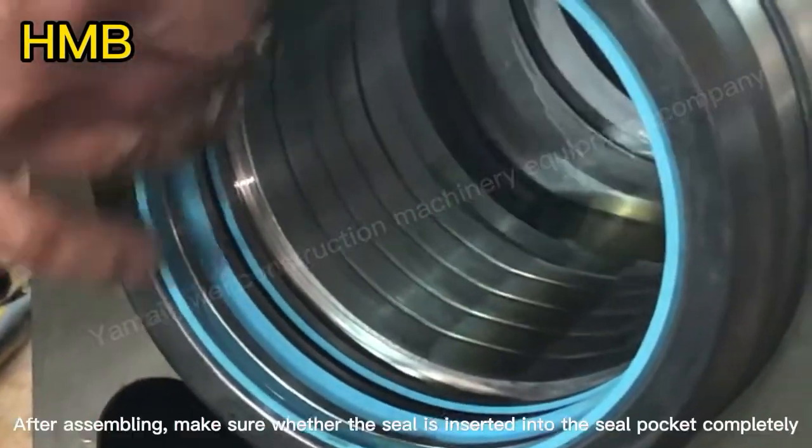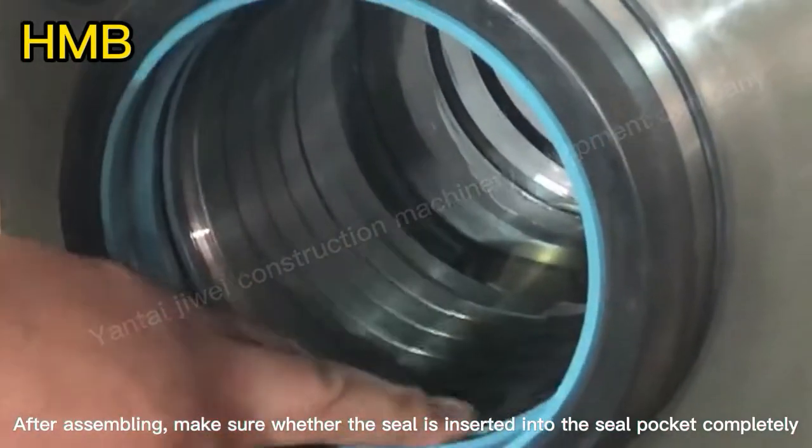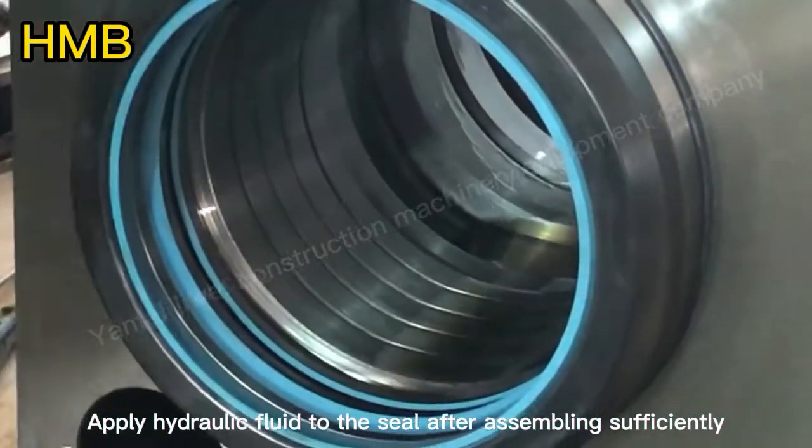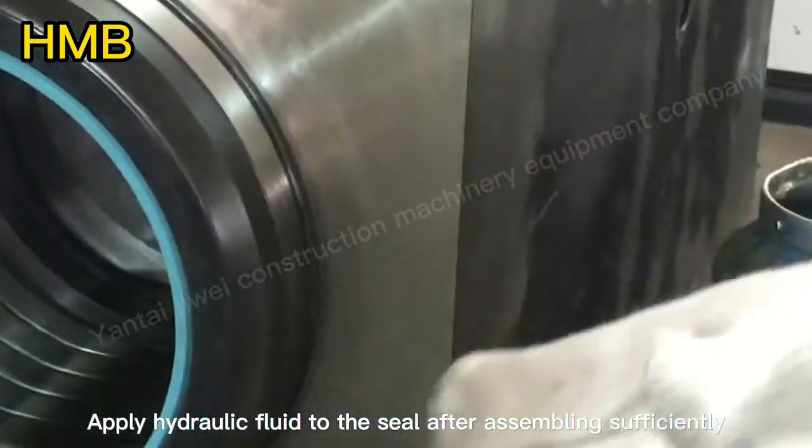After assembling, make sure whether the seal is inserted into the seal pocket completely. After assembling sufficiently, apply hydraulic fluid to the seal.